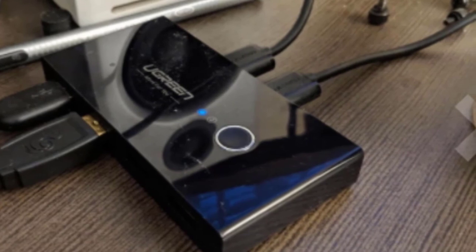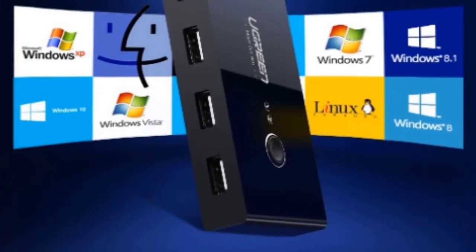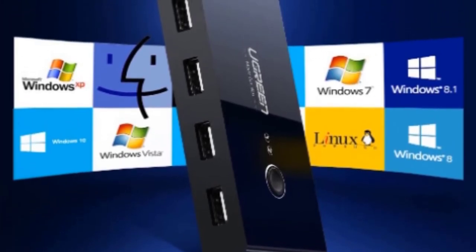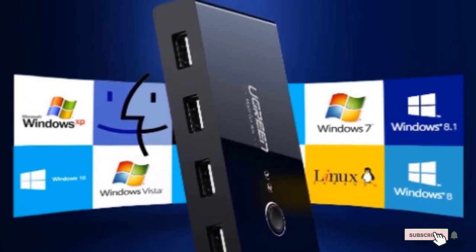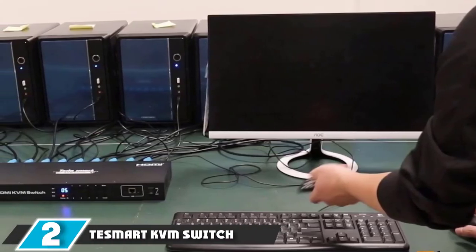That said, it does require an external power supply to function, and strangely doesn't come with a power adapter. Most people have a spare micro USB cable lying around that they can use, but this feels like a strange oversight for a device that sells itself as a simple plug-and-play unit.